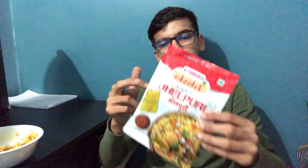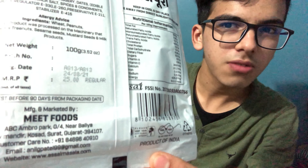First of all, this is not a sponsored video — it's just for your information that I have made this video. This is the bhelpuri and you will easily get it in the market. The brand that made this bhelpuri — I also tried it but it didn't look that great to me. You can buy it from the market and the price is very regular — just 25 rupees.